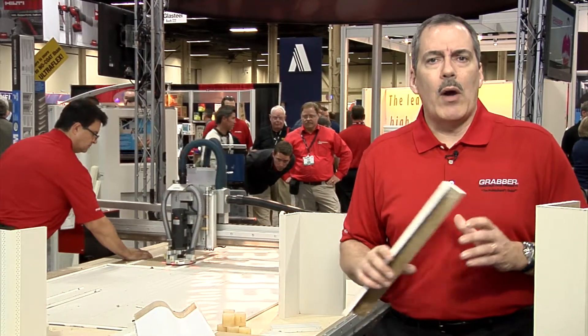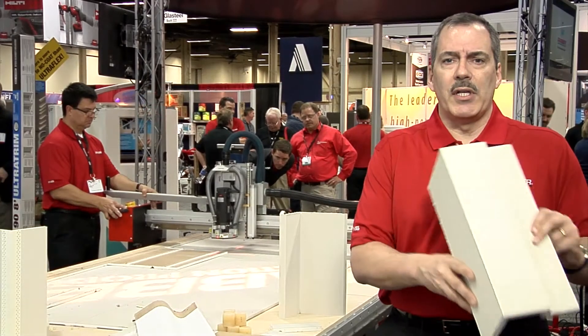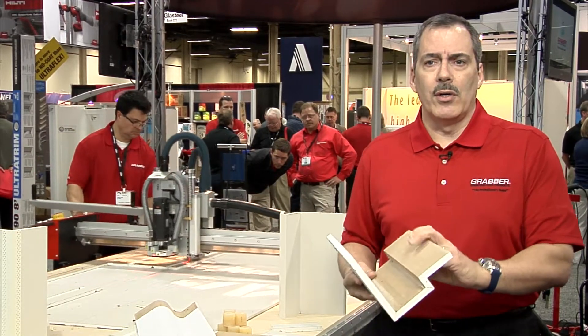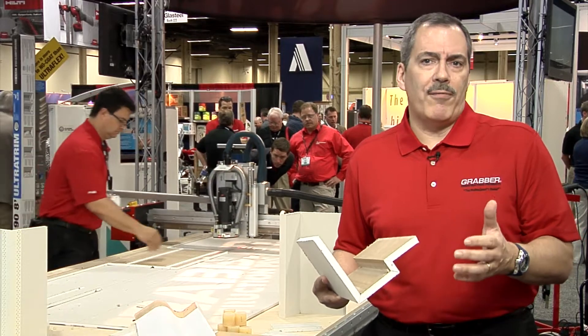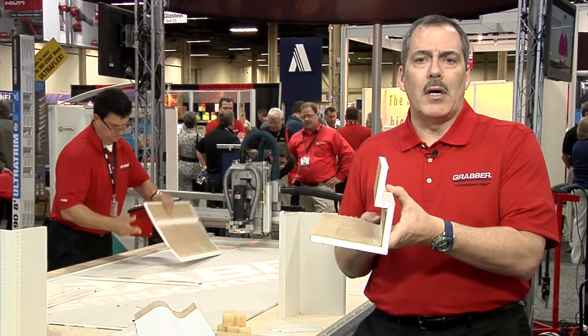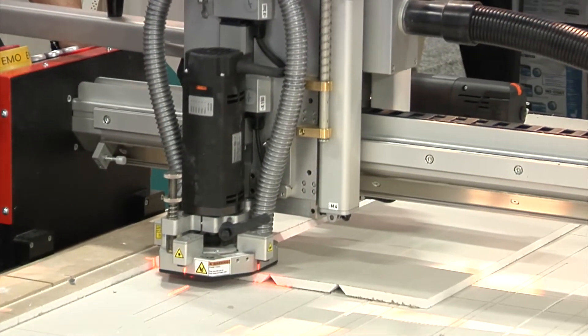With the machine, the drywall contractor can fabricate very innovative shapes and assemblies for use in the drywall trade. It allows the contractor to mill and cut drywall in a very efficient manner and glue it into a single assembly, allowing the contractor to save time and money in installing the assembly.